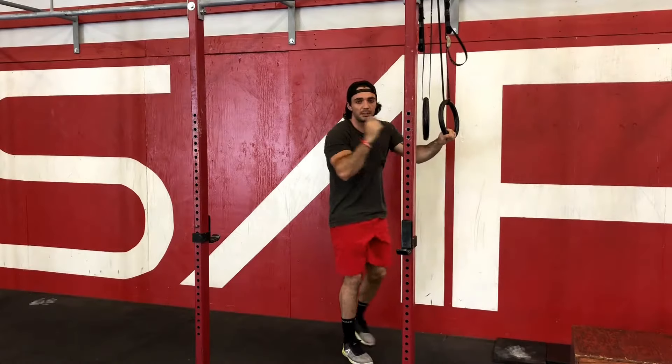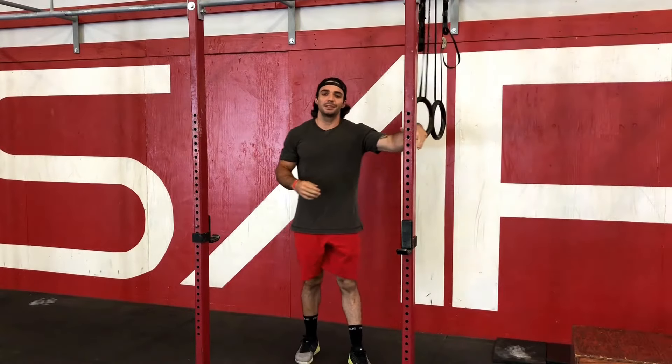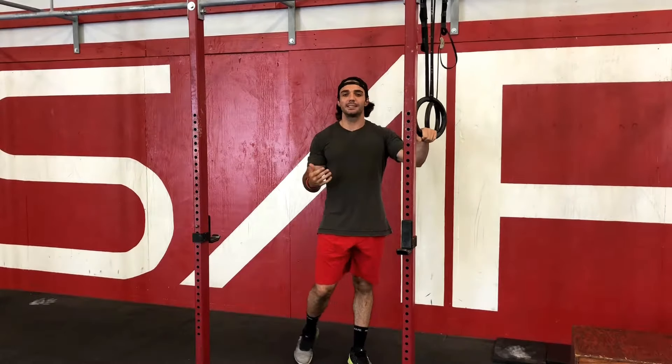I also like this scaling option a lot for someone that maybe could hit one or two strict pull ups and maybe would have more prescribed for a workout, because you can make it as hard as you want or as easy as you want.